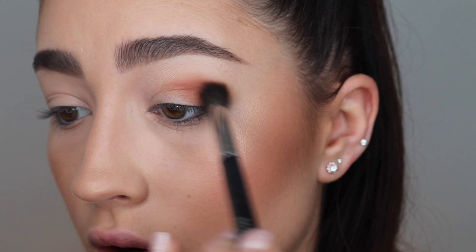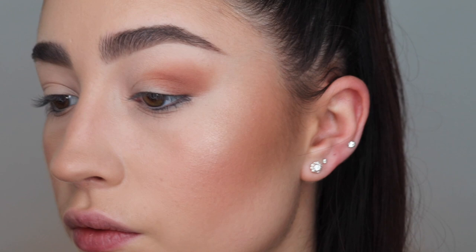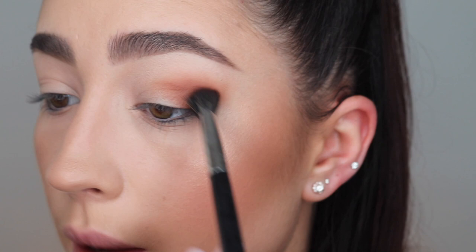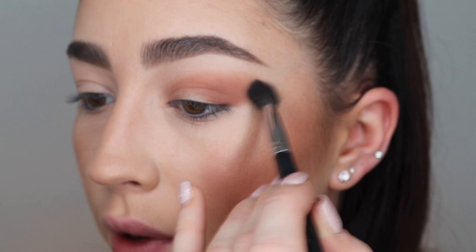I don't really know what I'm doing yet — I'm just going to wing it and see what we end up with. I realise I'm quite late to the game filming this because a few other people have already posted videos about this palette, but I'm such a Charlotte Tilbury fan I couldn't not film it. I'm taking the brown shade all the way into the inner corner through the whole crease, blending it out.